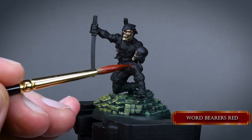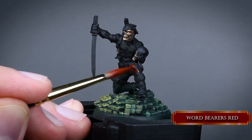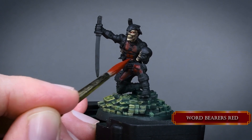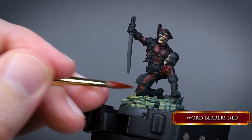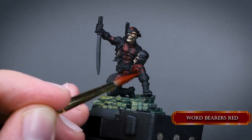Moving on to the suit's red part — apply two thin layers of Word Barrels Red. This is a very dark red, probably with some purple in it, a really rich and deep red color. Only leave the extreme shadows black, like between the abs or under the arms and legs. This paint covers really well so maybe you only need one coat, but applying more than one thin coat gives a smooth finish.